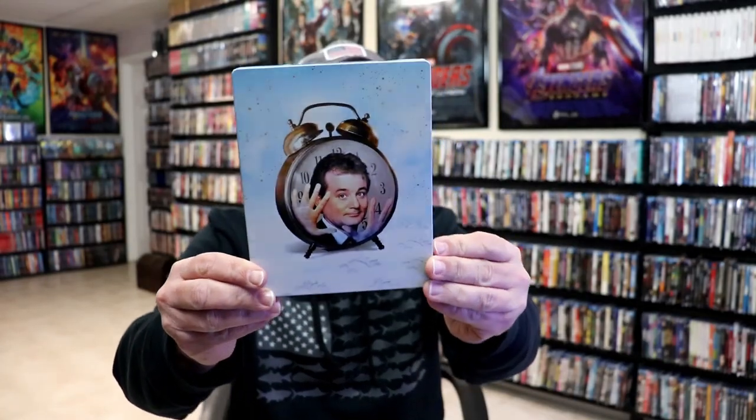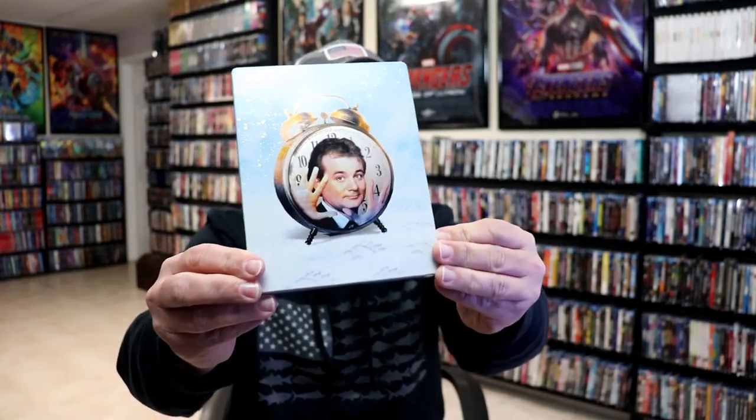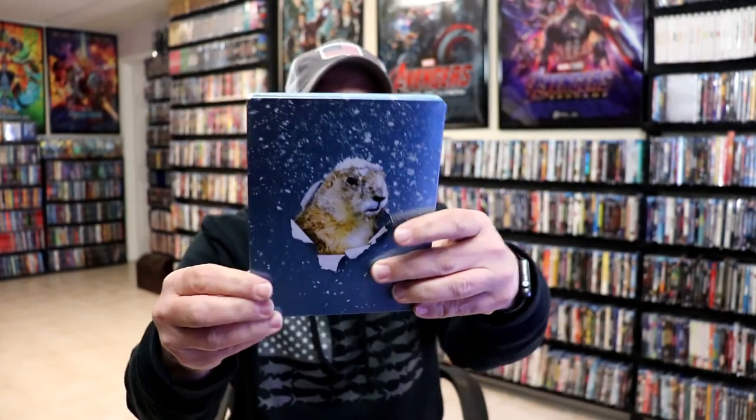I'm going to go ahead and remove this from the wrapper so we can take a closer look at this Steelbook. I've got the wrapper off and the J-Card removed. Here's the front of the Steelbook. It has got a lot of spot gloss on it where there's a lot of sparkles on the front. No embossing or debossing.